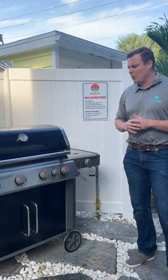Hey everybody, it's Adam with CS to Key Lecture on our properties. We're out here today to show you how to use our natural gas grills. So like most grills that have a propane tank with a valve to turn it on and off, these grills kind of operate the same way.